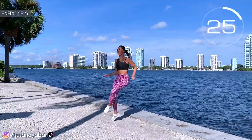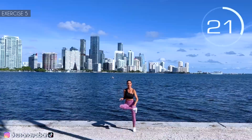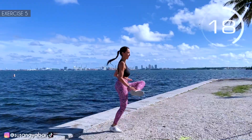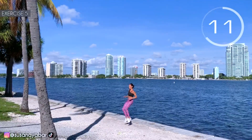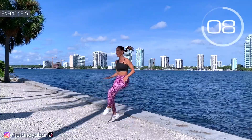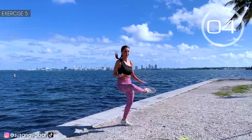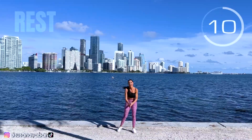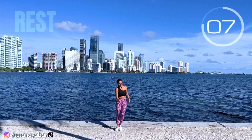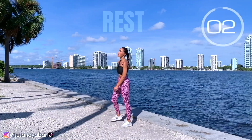Raise those legs! Touch your heel with your hand. Hold on. 3, 2, 1. Well done! Rest.